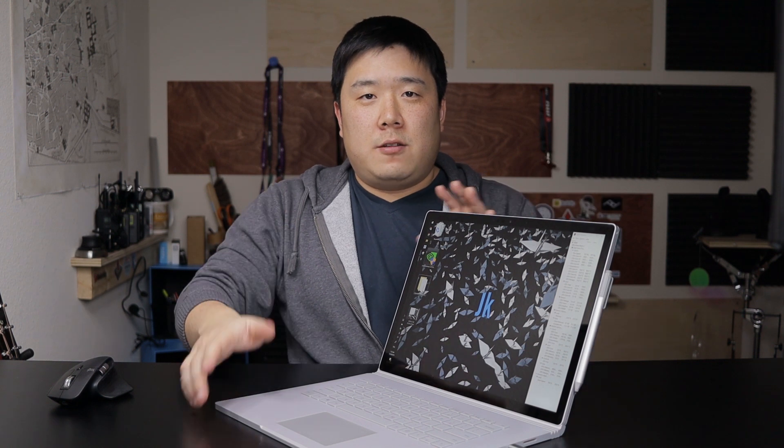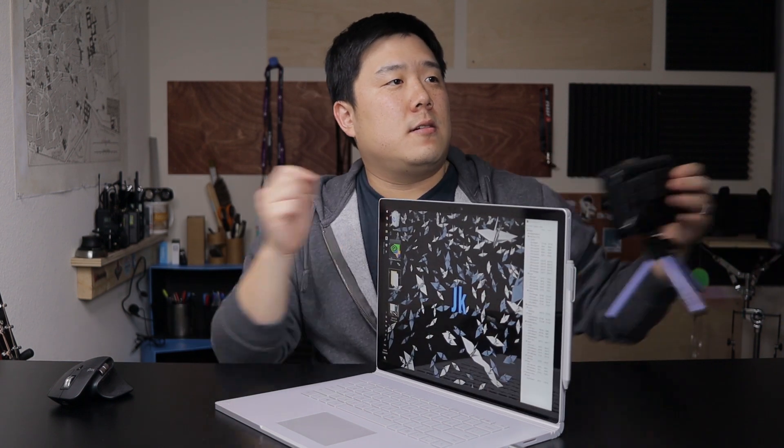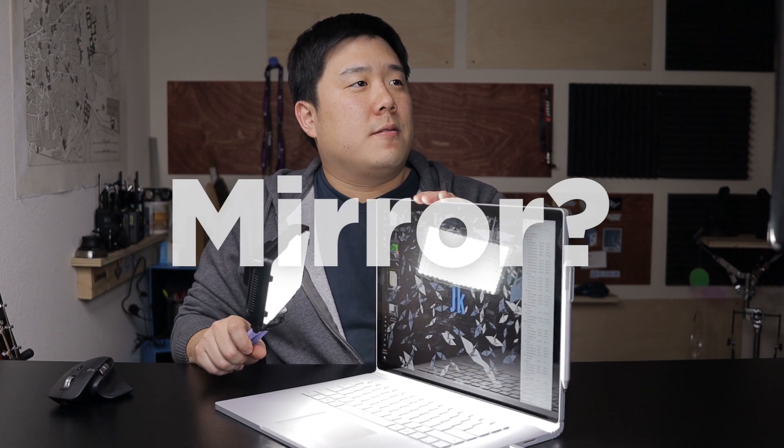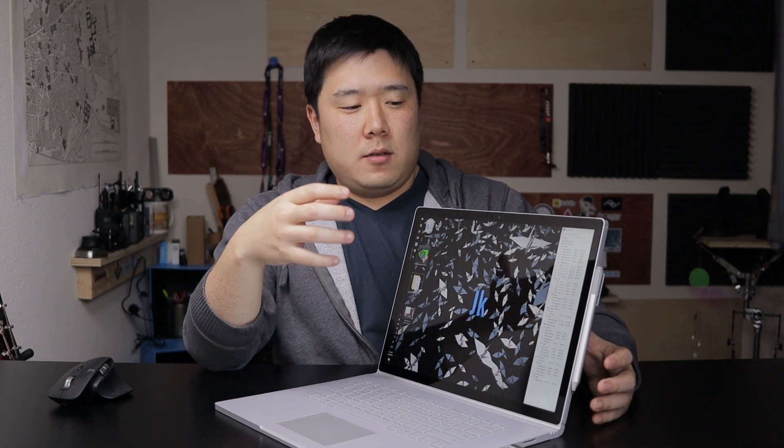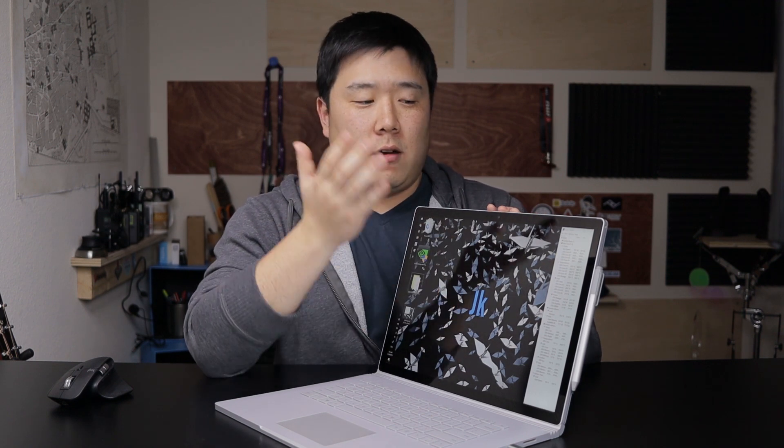The next item I wanted to talk about was the glossiness of the screen. Because I have swapped this machine to a new one, it no longer has the matte screen protector I put on the other one I reviewed. I wanted to show you how much reflection this laptop has — you can see quite a lot of reflection on the glass. I'm going to get some light onto the screen and as you can see, it's almost like a mirror. Without the screen protector you're going to have a significant amount of reflection, and because of that I put a matte screen protector on. It actually improves the inking experience as well, since on the glossy screen my palm tends to stick on it, whereas with a matte finish it glides over just like paper.